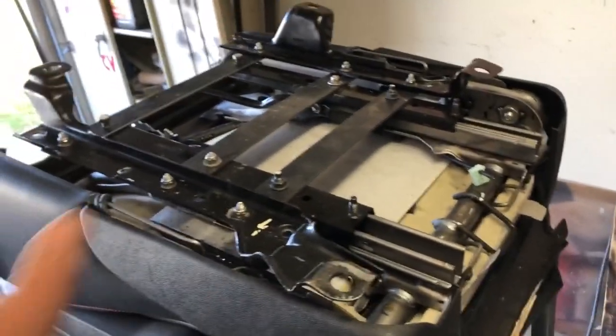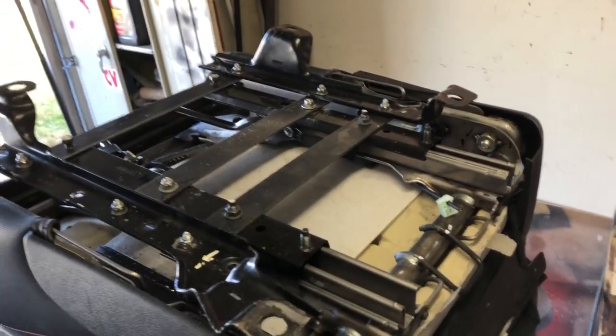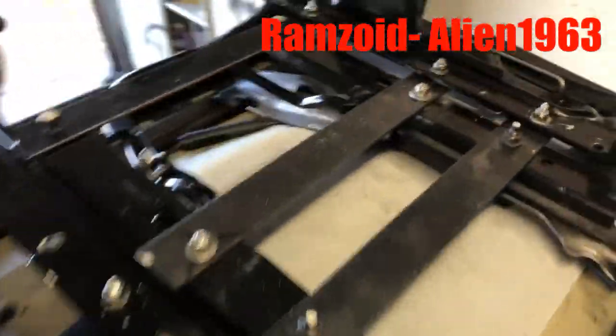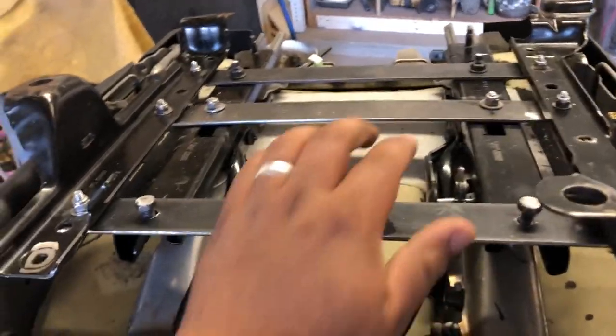You guys should take a second to appreciate how awesome YouTube is, because what was probably just a second transition for you was literally overnight for me thinking about it. I believe we have addressed the issue of the seat being too forward for the larger fellas — it did involve drilling a couple of holes.